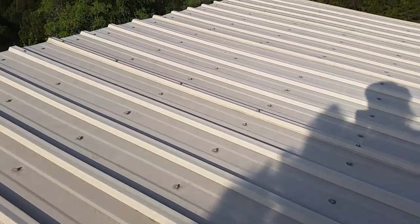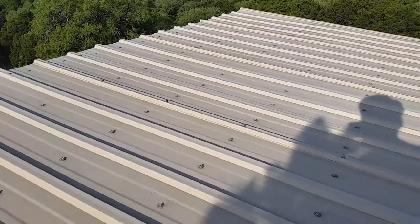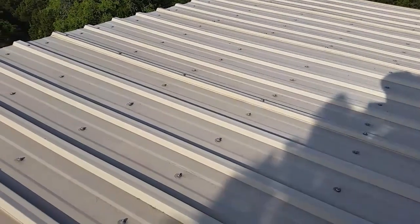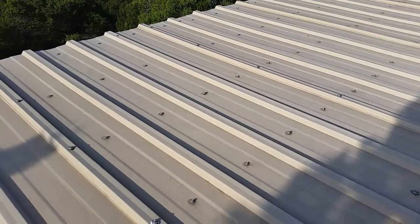I insulate the underside of this roof with some flat foam board insulation. I glue it onto the underside of the roof and it keeps it warmer during the winter time.